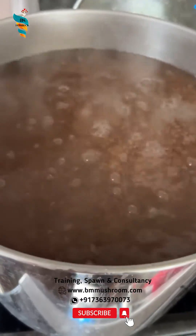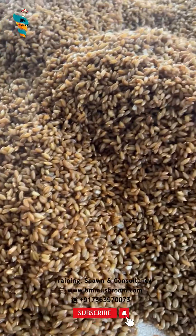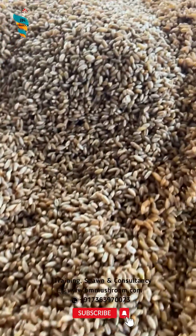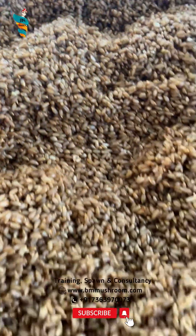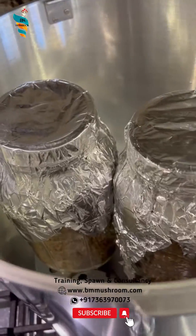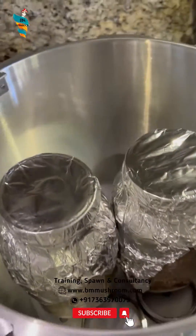Step 2: Cook the grains for 15 to 20 minutes so that they absorb water. Step 3: Drain and dry excess moisture from the outside of the grains. Step 4: Load grain into mason jars and sterilize for 90 minutes at 15 psi.